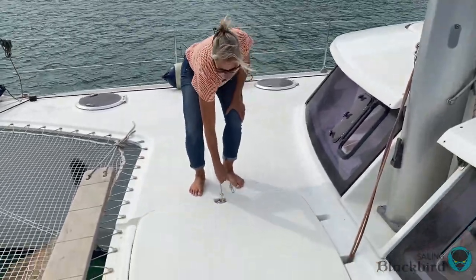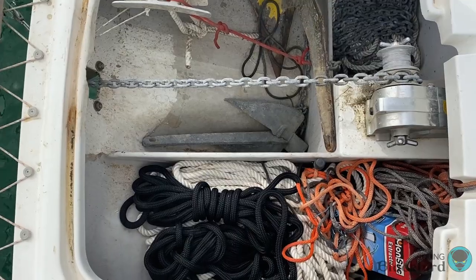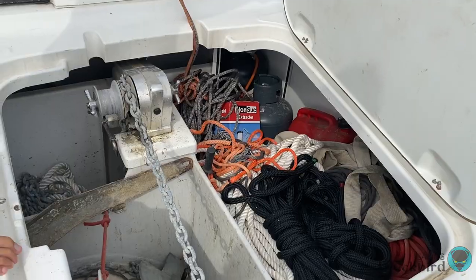Here's the chain locker — if you can come over and take a look. Lots of good stuff in there: chains, ropes, butane. It's actually pretty big.